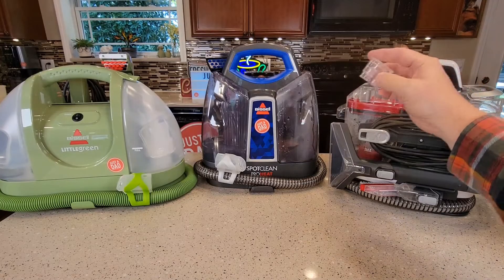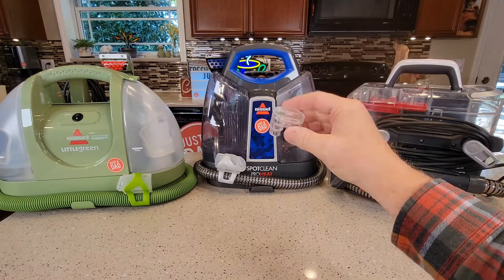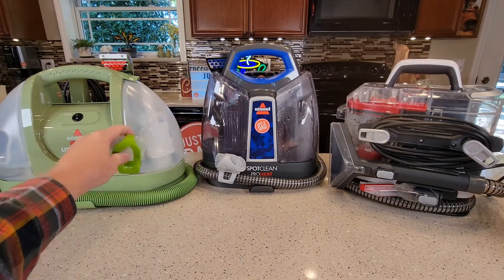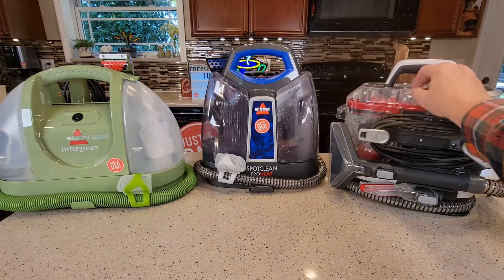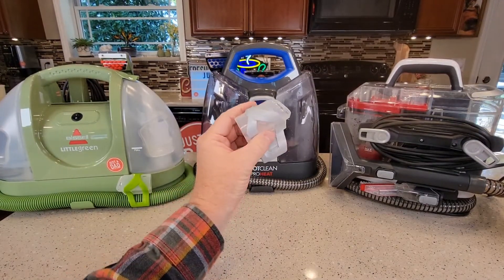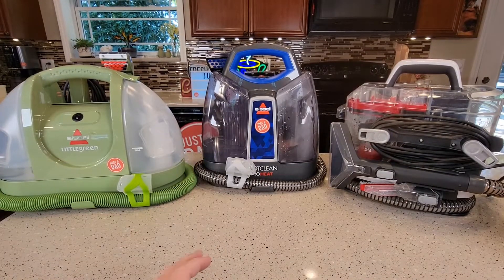Now the Hoover comes with a hose rinse tool — I'll show you how that works. The Little Green Machine also comes with a hose rinse tool and it stores right on the hose. The Bissell also comes with the hose cleaning attachment. So let's go put some chocolate milk, ketchup, and barbecue sauce in some carpet and see how they do.